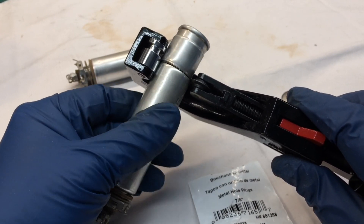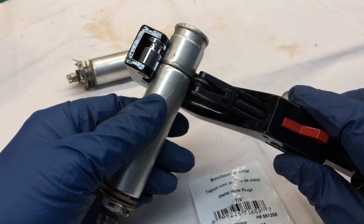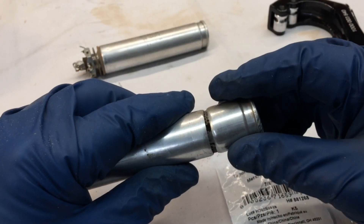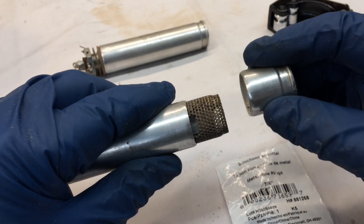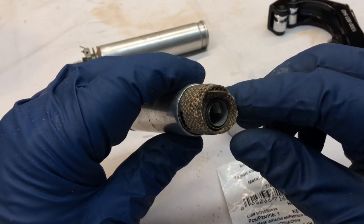Looks like I'm just about through — there are a few pops. There we have it. Indeed, you can see it's dry.